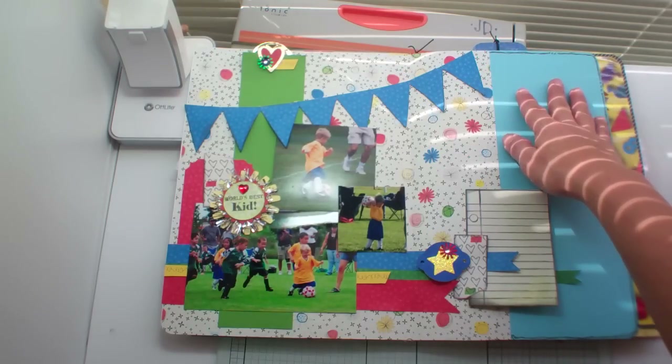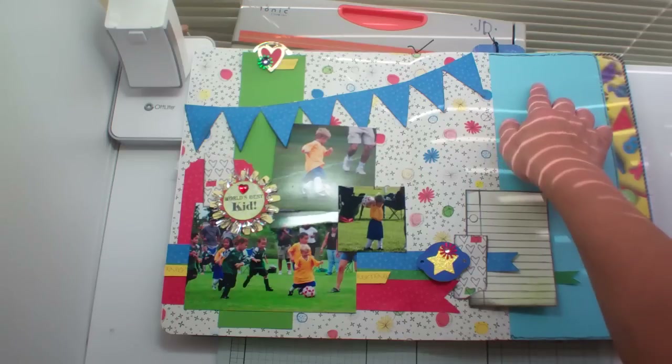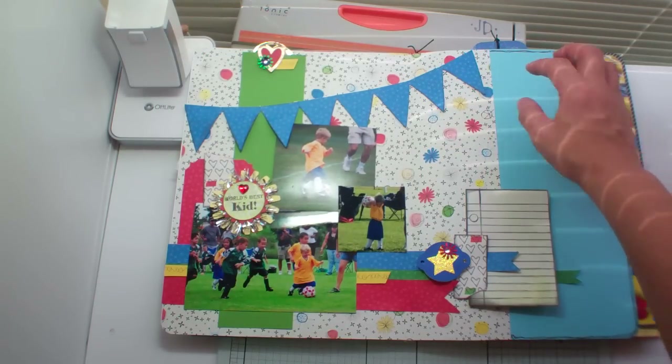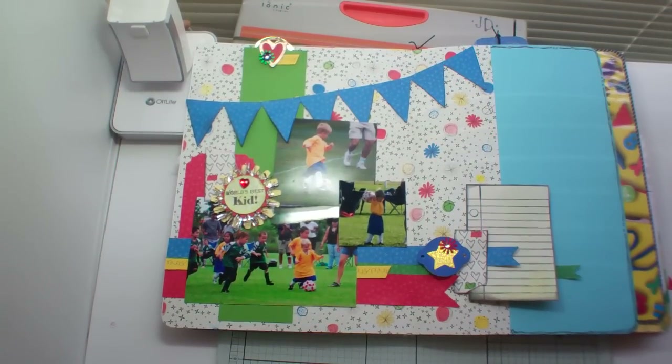I might put maybe the date or something like that with one of my Heidi Swapp months of the year stamps — I'll just say maybe April or something. I think this was definitely spring soccer. Thanks again for watching, and have a great time scrapping — bye!